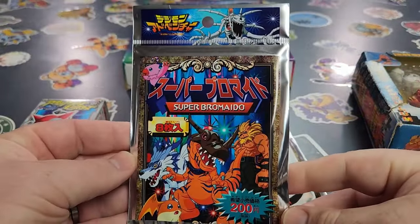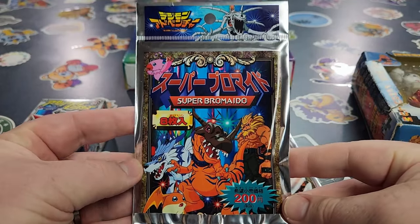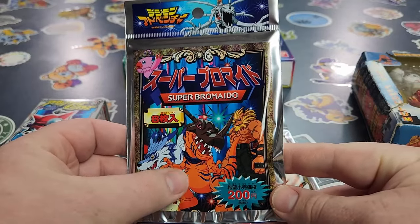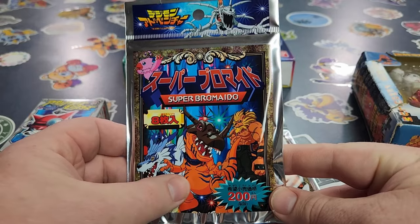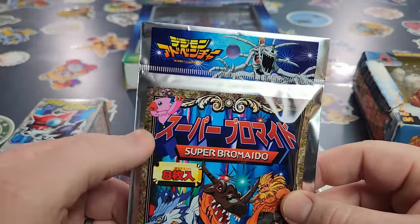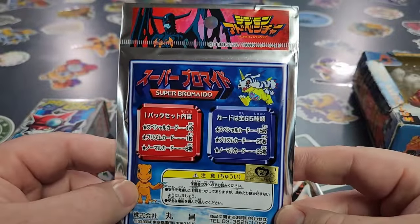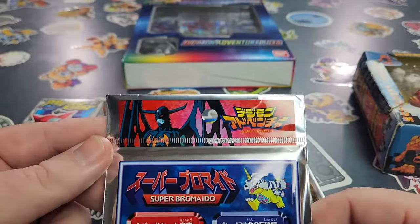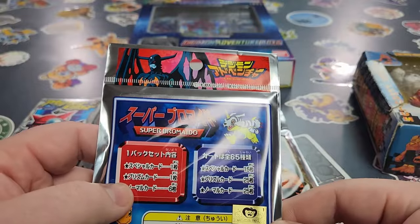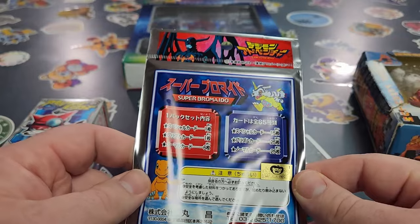Let's take a look at the packaging on the Super Bromado — I think I'm pronouncing that correctly. We have Gururumon, Padamon, Leomon, the Greymon that Edamon took control of, and Piomon. On the back we've got Agumon, Gabumon, and there's a Toei Animation sticker here because this one is a licensed product.